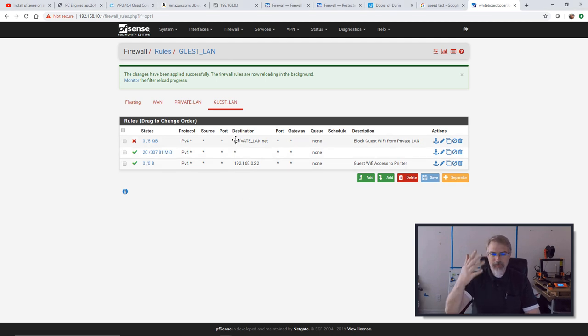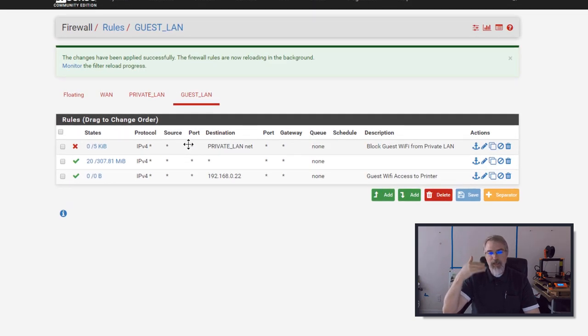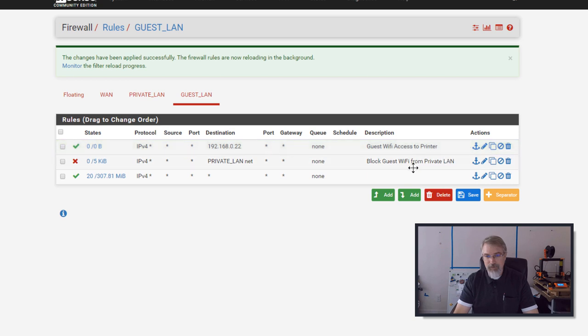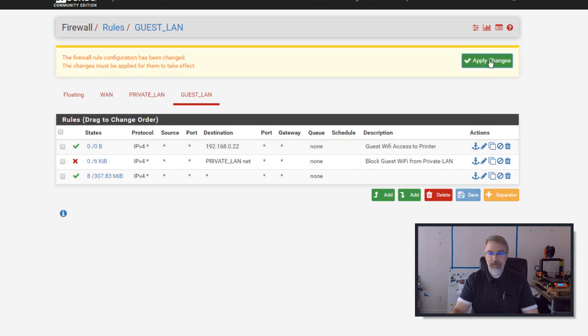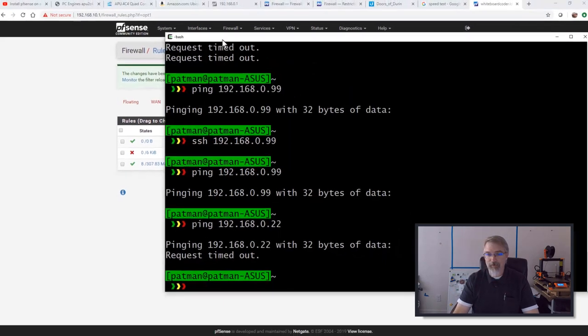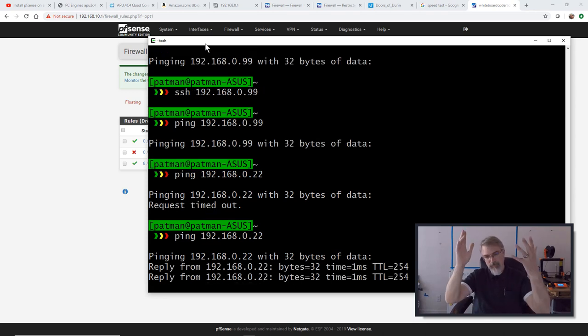What happens is it hits the first block rule — am I coming from my Guest LAN going to my Private LAN? Yes, my printer is on that LAN, so it blocks it. I need to move my rules around. I'll take the printer pass rule, click on the anchor, and make it number one. Hit Save and apply changes. Now he gets applied first — am I coming from my Guest LAN going to my printer? Yes, you're allowed. Any place else, I'll get blocked from my Private LAN. Anything beyond that, I can get out to the internet. Now I can ping my printer.